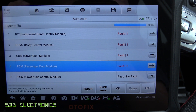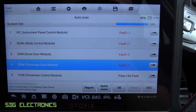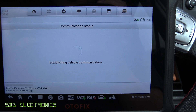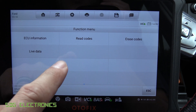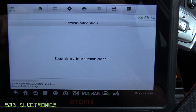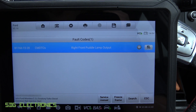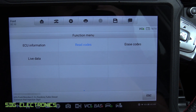Now it's finished scanning all the modules. It puts any units with fault codes at the top of the list. We've got something to do with the instrument panel cluster, one with the body control module, and two with the door modules. I think these are just to do with the fact that we've got some LEDs installed in the puddle lights. The general user interface is the same for every module — we've got ECU information and then we can read the codes. It's just saying that the puddle light output is incorrect, because it's expecting a bigger load than the small LED we've got installed.